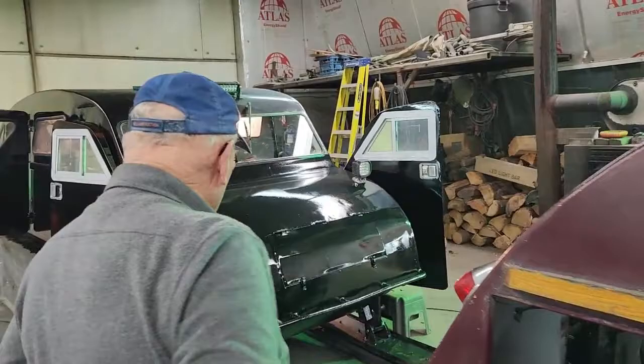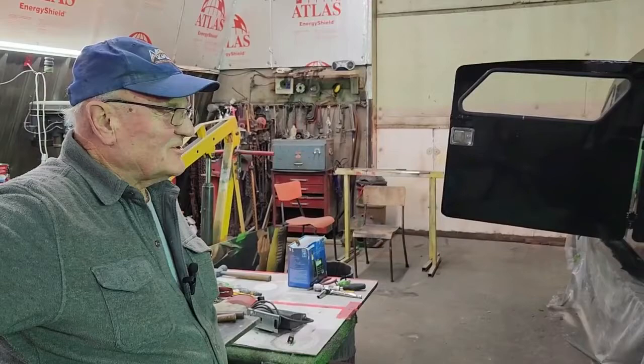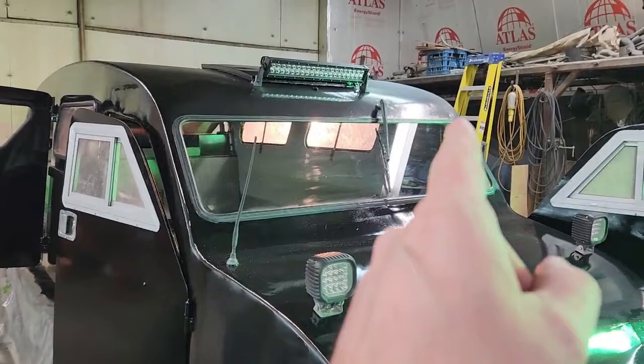Any tip of the day for the guys? Don't climb to the top rung of a ladder, and concentrate on what you're doing or you're liable to take a dive. And maybe use a new rated ladder versus a painting ladder — yeah, that'd be a good idea.